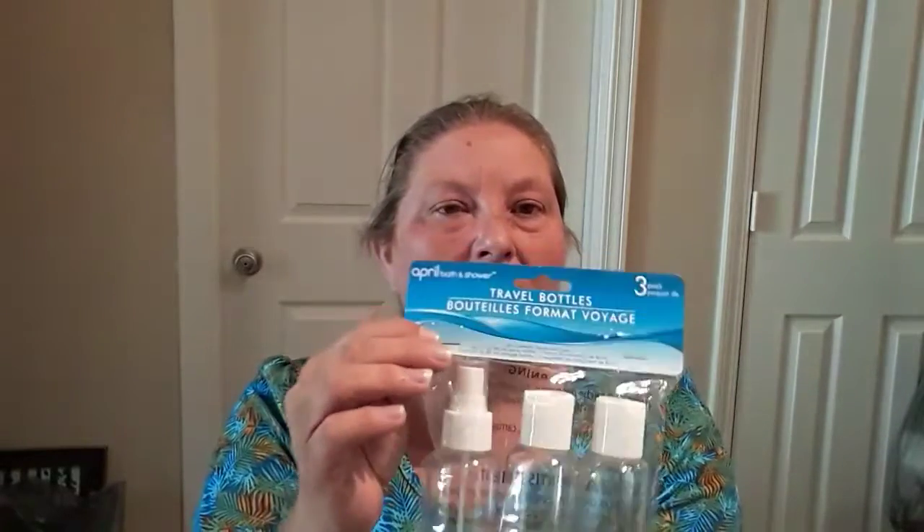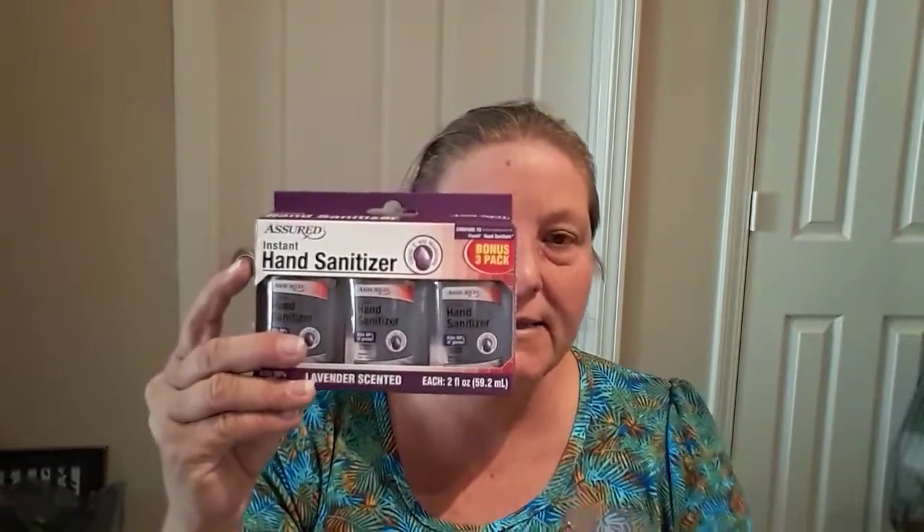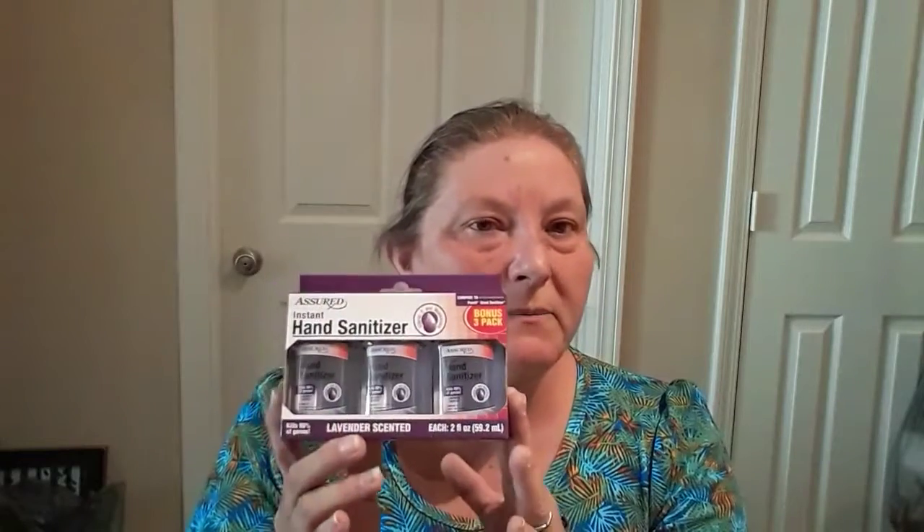I always take a spray mister with me and I put a toner in it, just so I can mist myself in case I get hot or something like that. The next thing I got was some hand sanitizer. I'm making a couple of kits — one for me and one for my friend Judy, who's going with me. Hand sanitizer is a great thing to take with you.